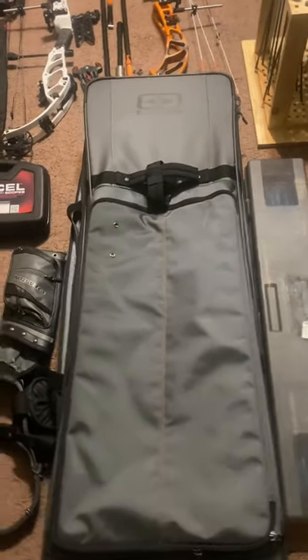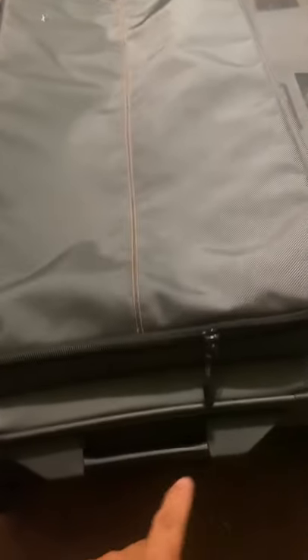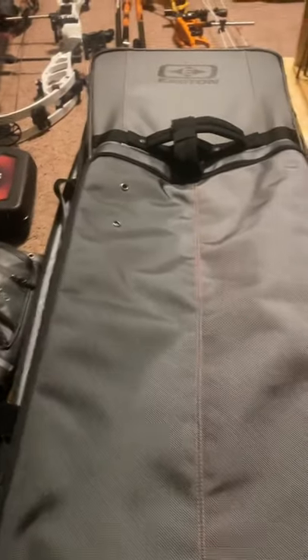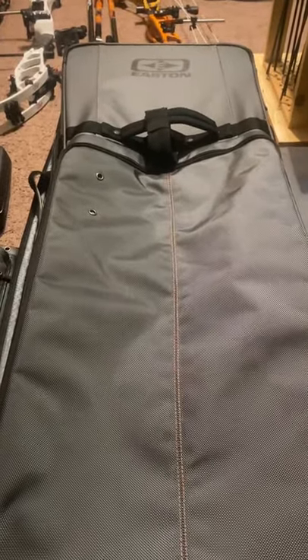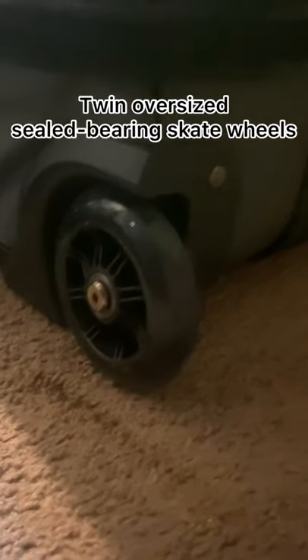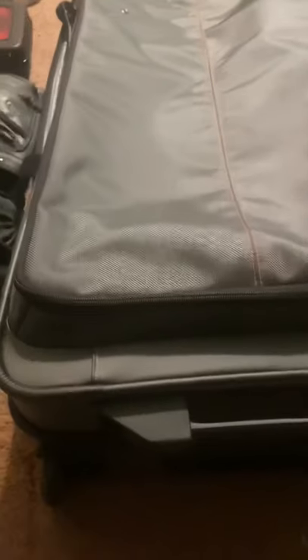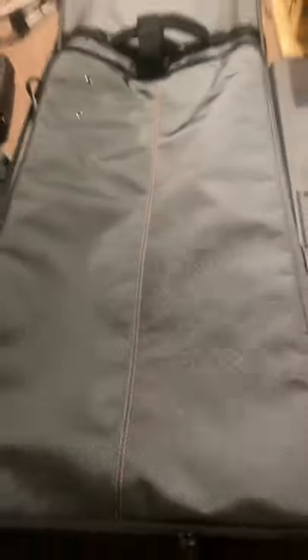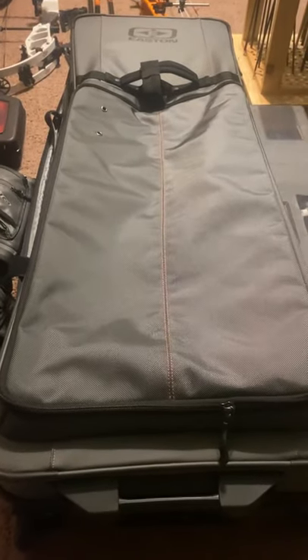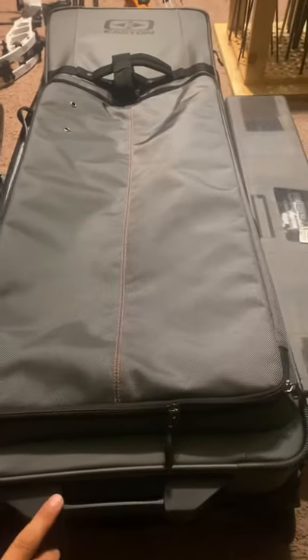It does have different handles for easier management — one on the bottom, one in the middle, so when you're putting it in the car, truck, or airplane it makes it really easy. There's a handle on the top for when you're rolling it, plus one on the side. The wheels are a lot bigger, which makes it much easier for rolling. You don't have to put it at a certain angle — because they're bigger, whatever angle you're at makes it pretty easy to roll around.